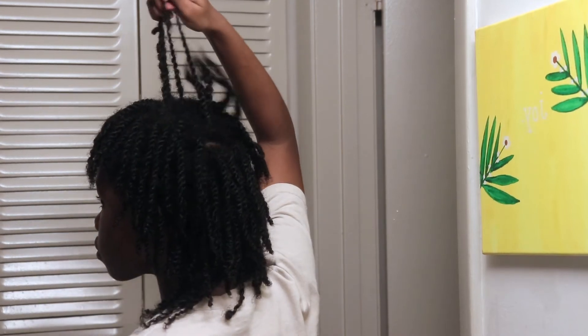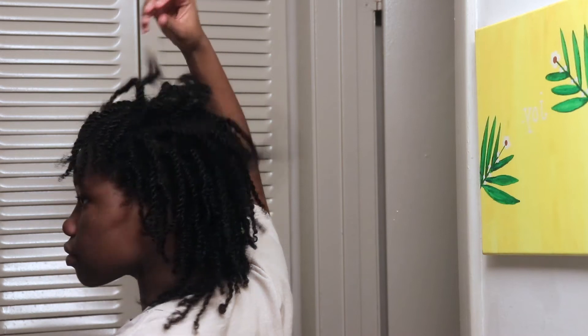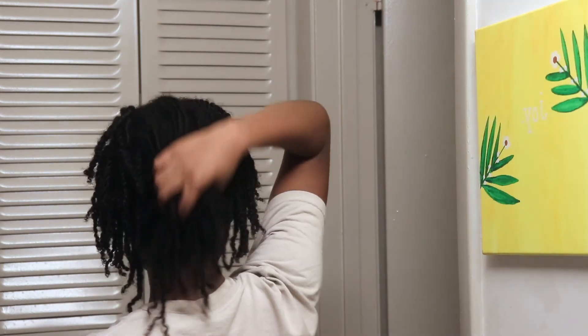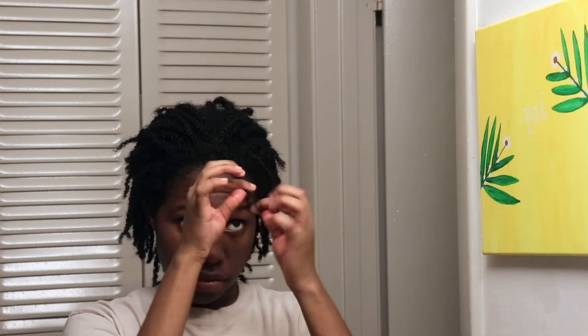So the next thing I do is just look for any twists that have unraveled and just retwist them. Depending on the texture of your hair you might get more or less loose twists. For my texture I didn't have too many, which was a relief, so I just retwisted the ones I did find unraveled.